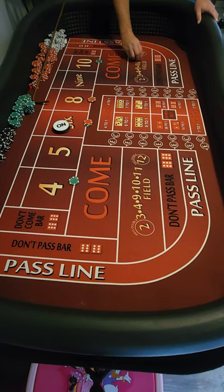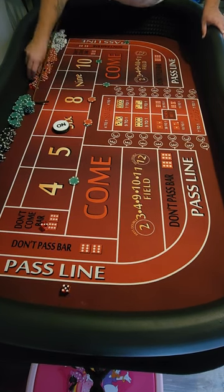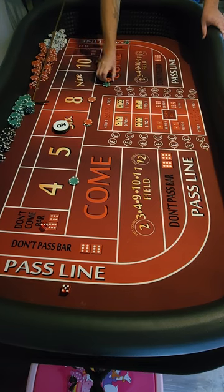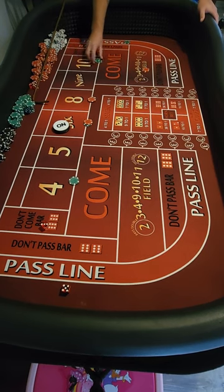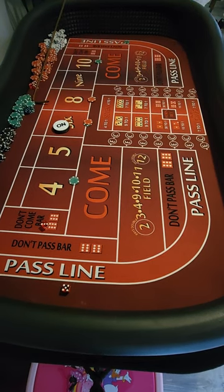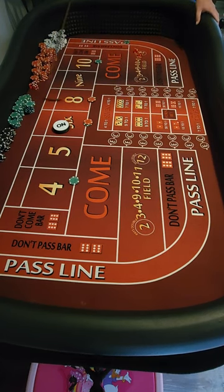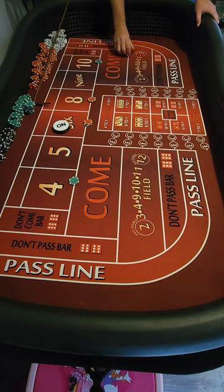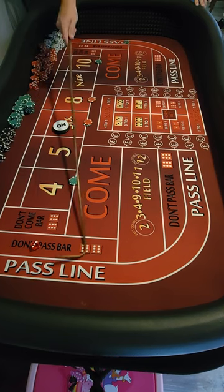That's half of my buy right there. Eight — eight's going to pay thirty-five. We're going to throw a dollar in, press our ten up to fifty, and we're going to pocket the other ten.